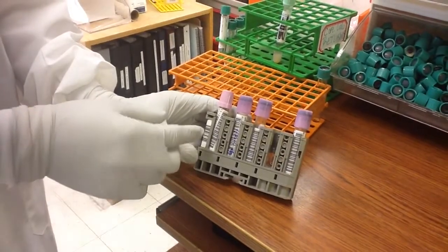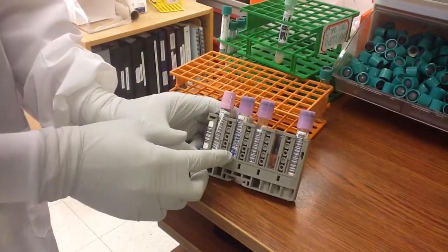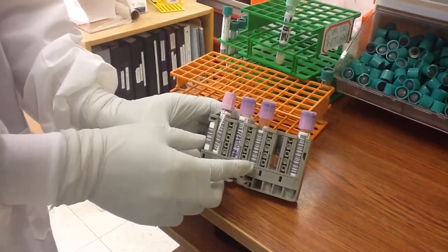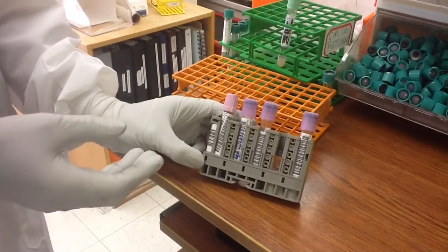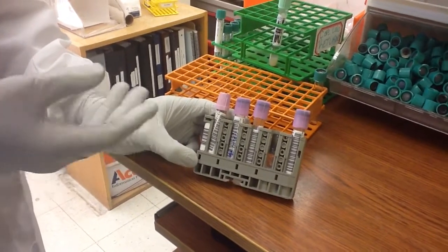So if there is a twisted label, writing on the label, or if the label is placed too low, there's going to be a barcode error and the instrument is not going to know what to run on which patient and which tube.